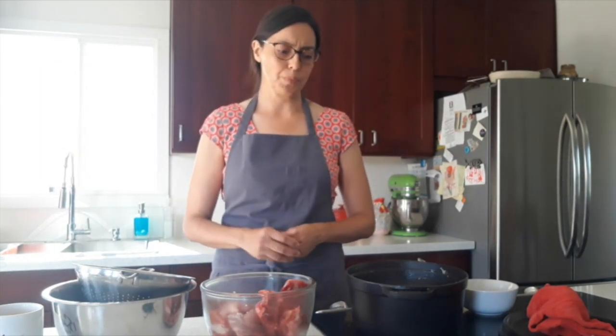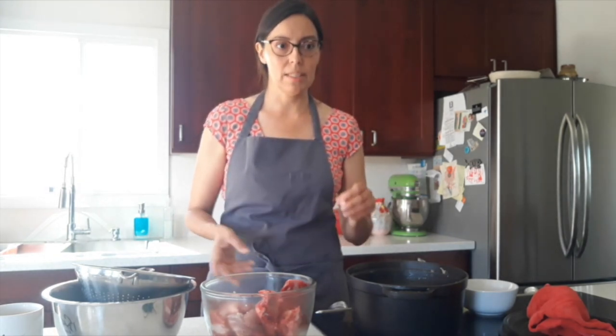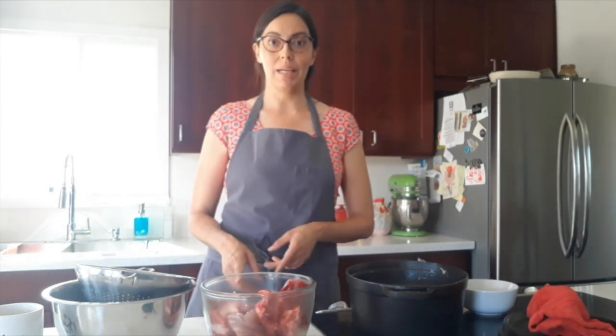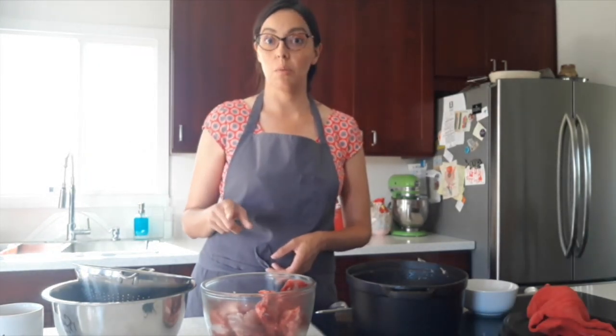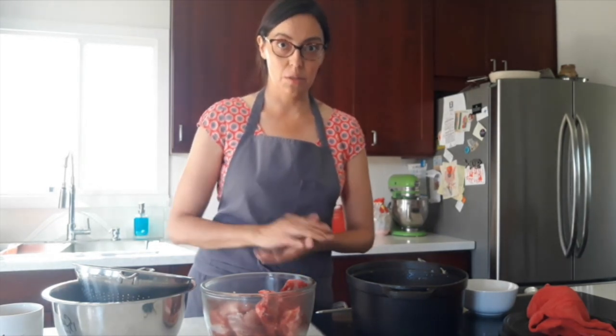I grew up in Hermosillo, the capital of Sonora, where it's actually not a very common dish, at least not in my particular area. But in the Rio Sonora area, in the valleys from there, it's quite common. And also in Magdalena de Quino, about 60 miles south of the U.S.-Mexico border at Nogales. It's particular to those regions because those are wheat-growing regions.